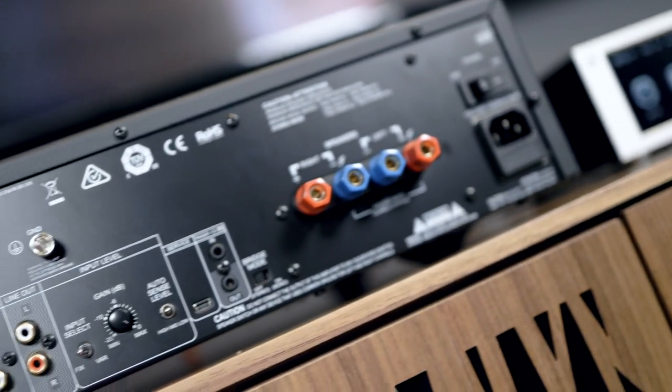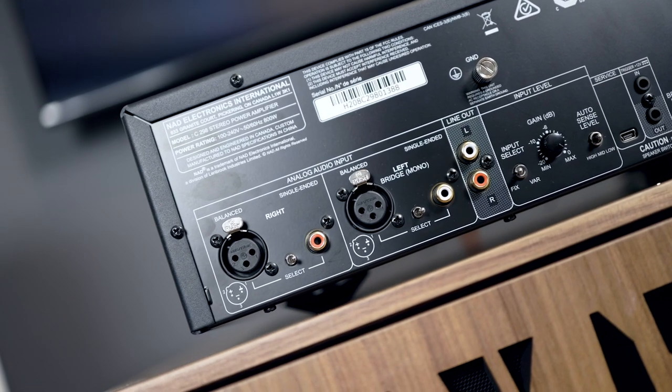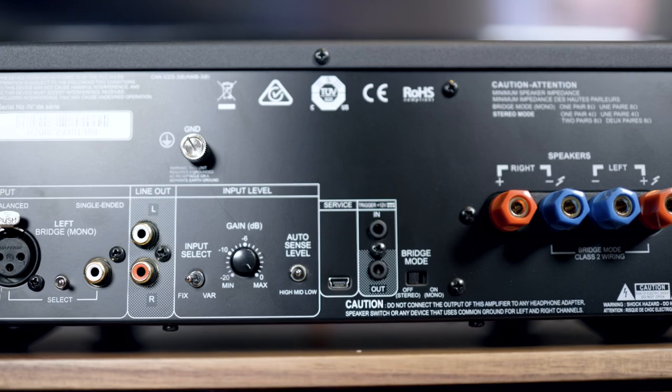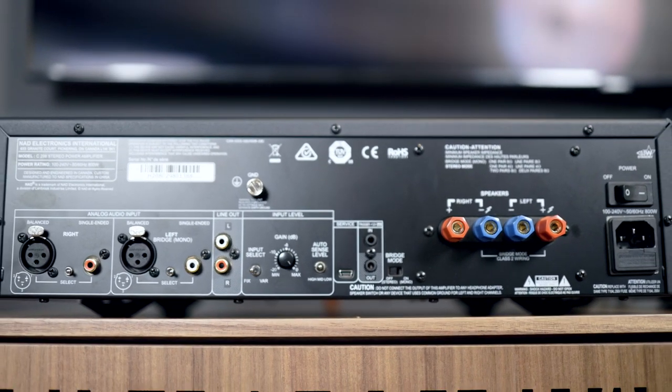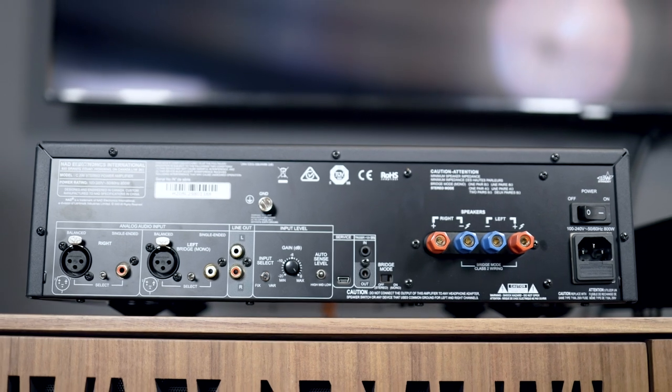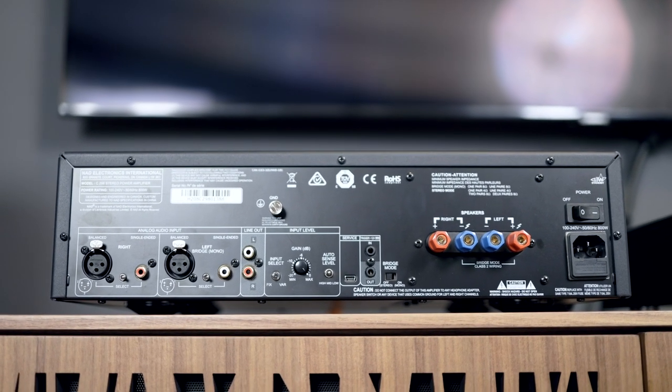It really has all the connections in the back that you need: balanced XLR, RCA, and a set of speaker binding posts. The speaker binding posts could use a little bit of help — at $2,000, I'd expect slightly better quality there. But again, that is really nothing to complain about given the sound.